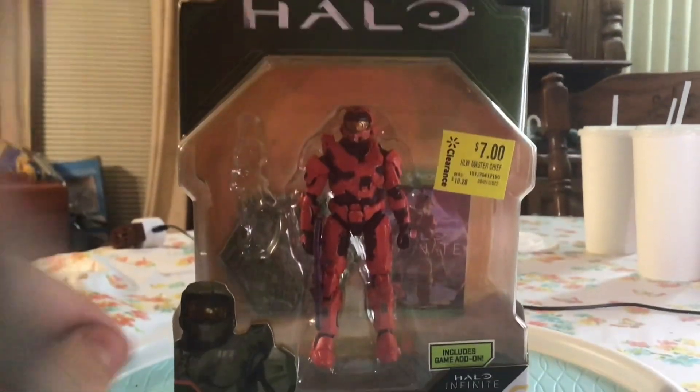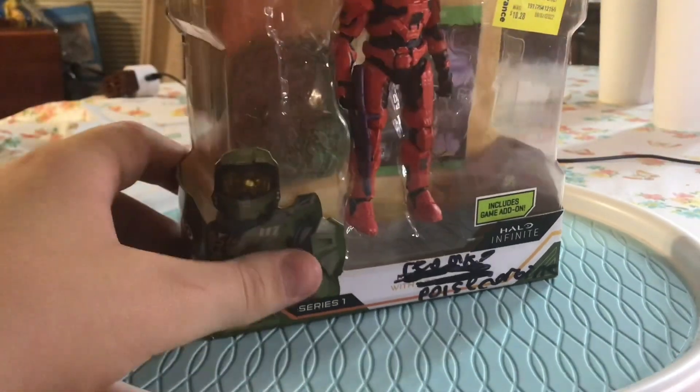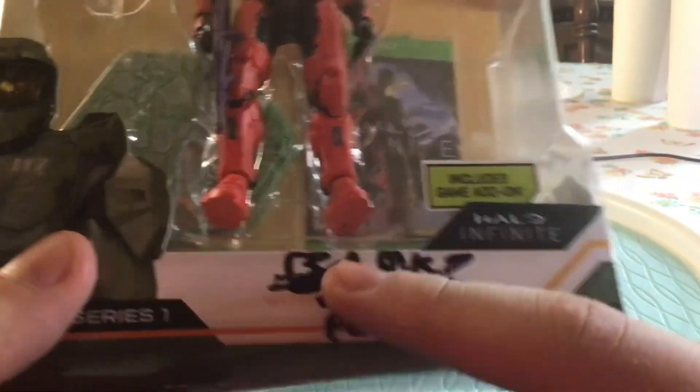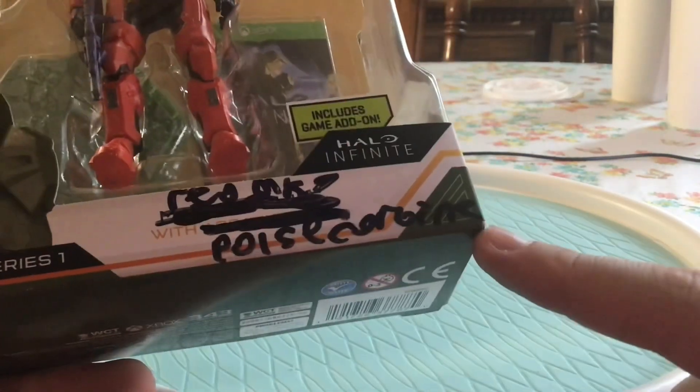Yo, what up guys! In this video we have the custom red Mark 7 that I made, so let's get into it. To start with the box, I kind of made my own little names for it — red Mark 7 with Pulse Carbine.